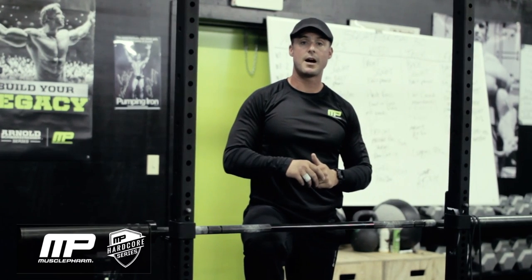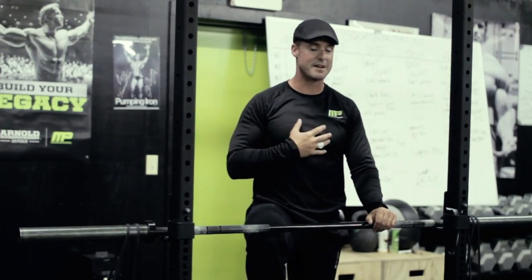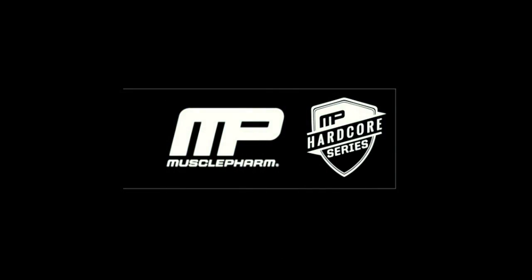We're going to put it up on bodybuilding.com. I appreciate all the hard work and all the feedback — I know everybody's getting stronger, including myself, and I'm enjoying it. Keep supporting MusclePharm. I appreciate you guys. Thanks.